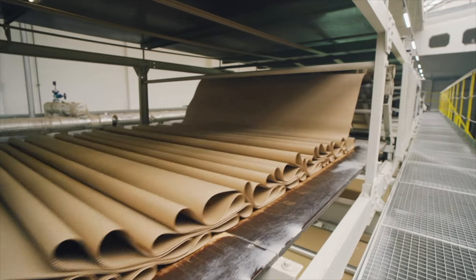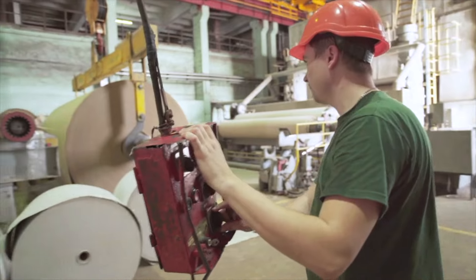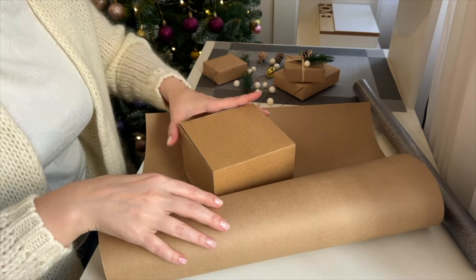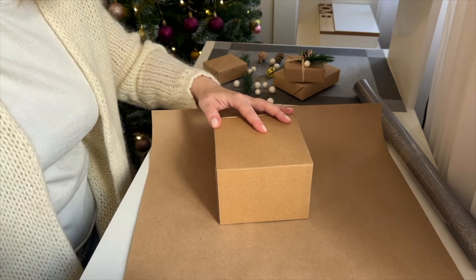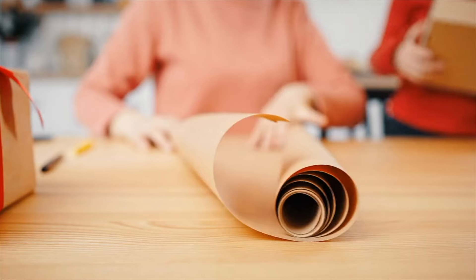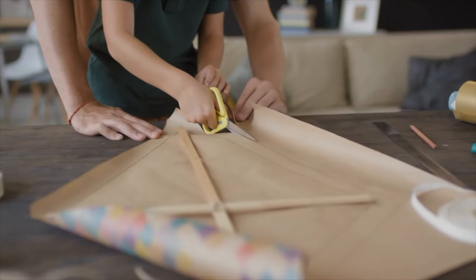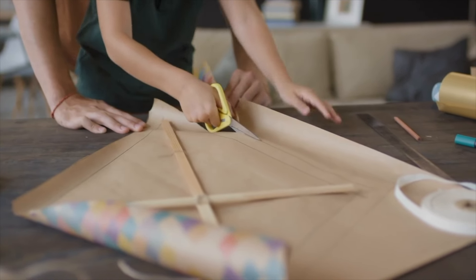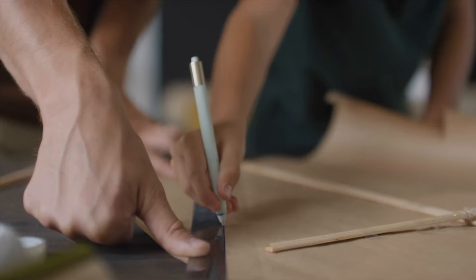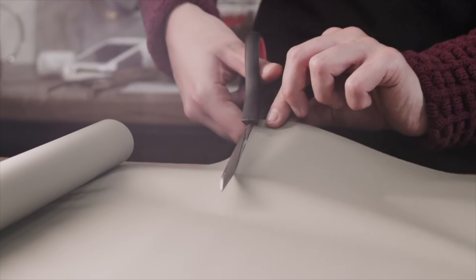Welcome back to our channel, where we'll explore the fascinating world of manufacturing. Today we take you behind the scenes to show you how to make craft paper in a factory. Join us as we take an in-depth look at how craft paper is made from start to finish. Get ready to uncover the secrets behind this creative and versatile material.